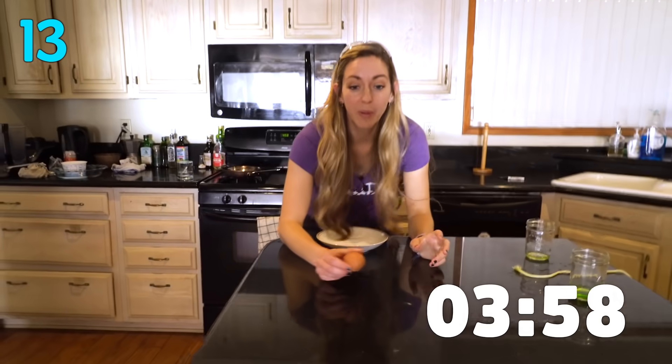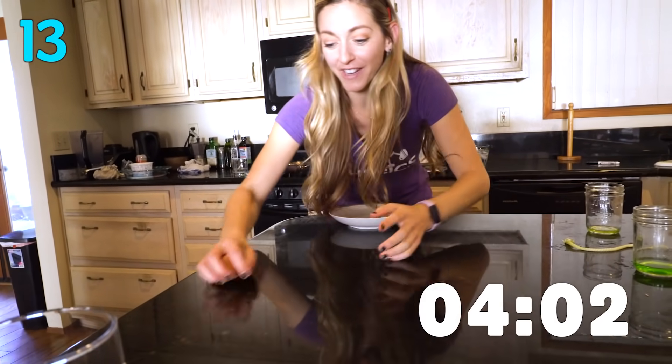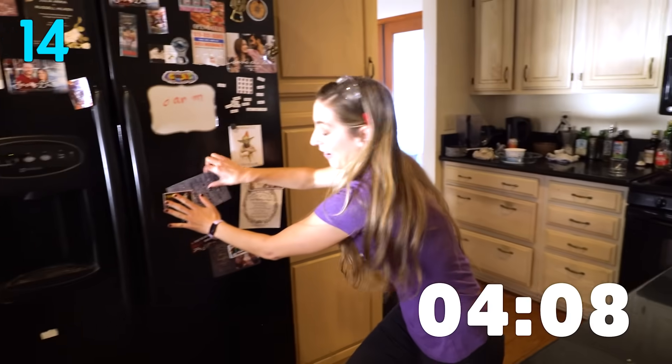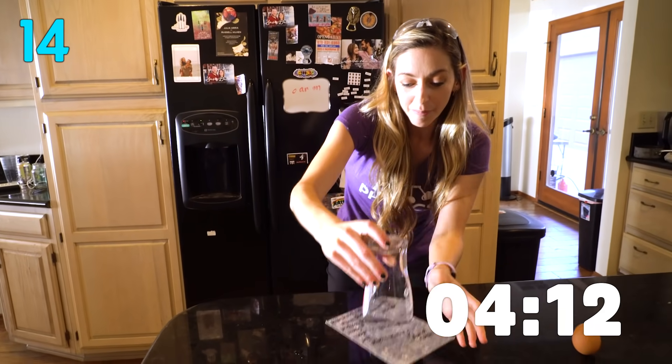If I take a hard boiled egg — not a soft boiled egg — and I spin it fast enough, I can get it to stand up on its end. Amazing. Now take a card with a cup, turn it over, and it can hold up the cup. Excellent.